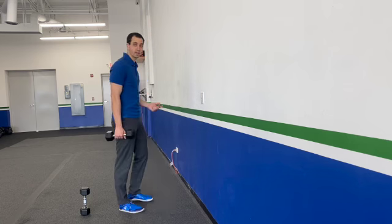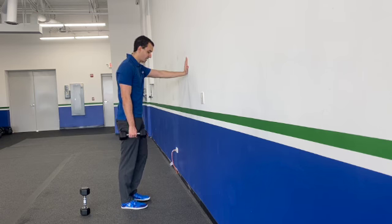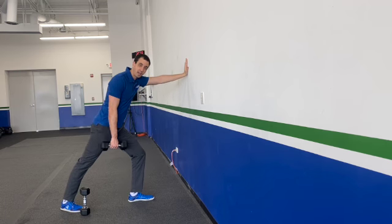Basically, whatever arm you're choosing to not work first is going to start on the wall — this is where the support comes from. In this particular case, it's my left hand on the wall. My left leg is going to stay forward, and I'm going to step back like I'm doing a lunge with my right leg.